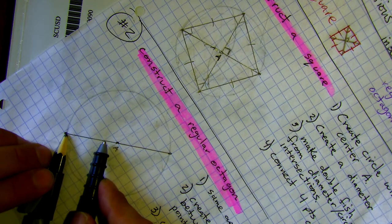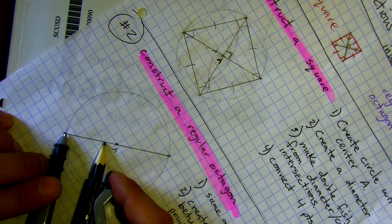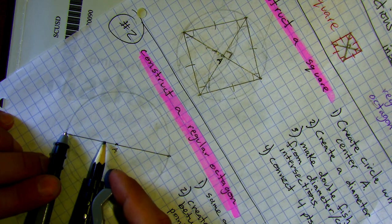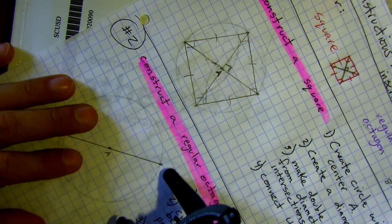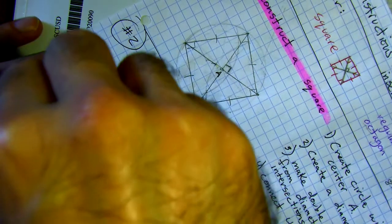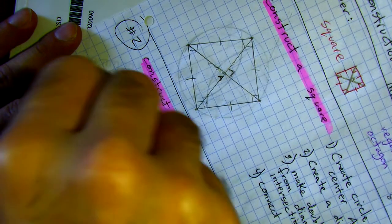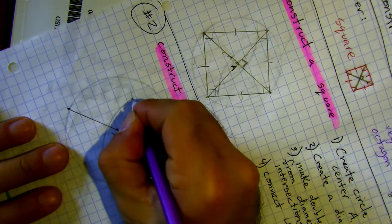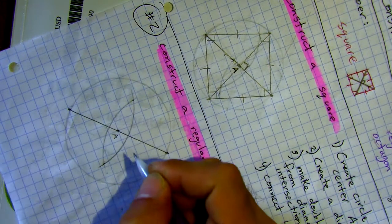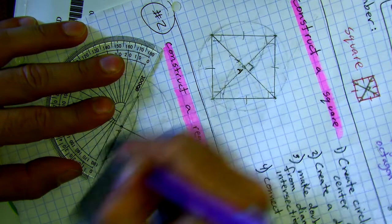Now we want a perpendicular line between the two endpoint of the diameter. Remember: for the double fish to work, your compass needs to be open more than half the diameter so the arcs overlap. Once it's more than half, the double fish comes naturally. Stake it, lean it, park it — there's my double fish. I go to the two intersection points, put my pencil on one and aim for the other, and the line goes right through the center as planned.